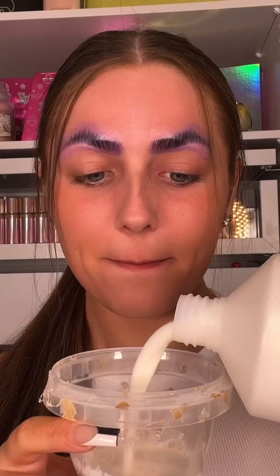Welcome to me ruining my skin by doing the 100 layer liquid latex challenge. Please pray for my skin.